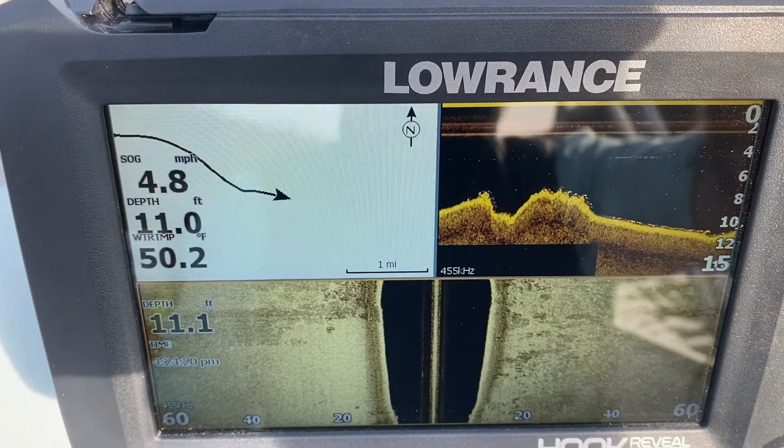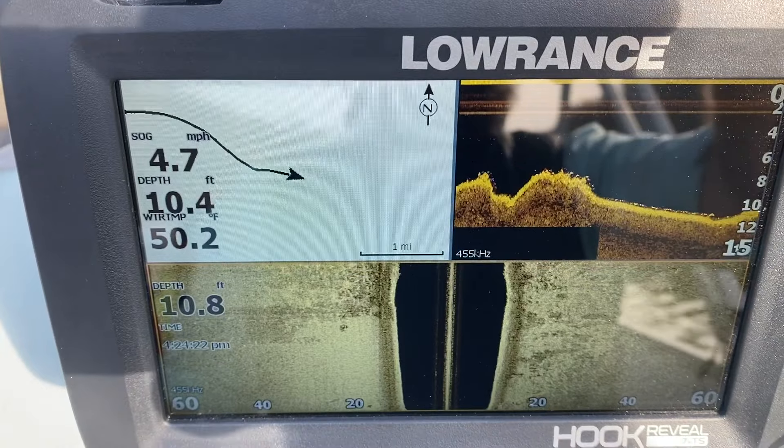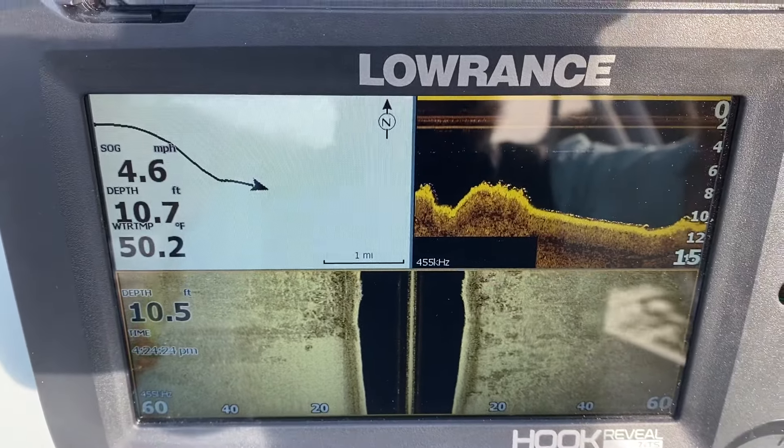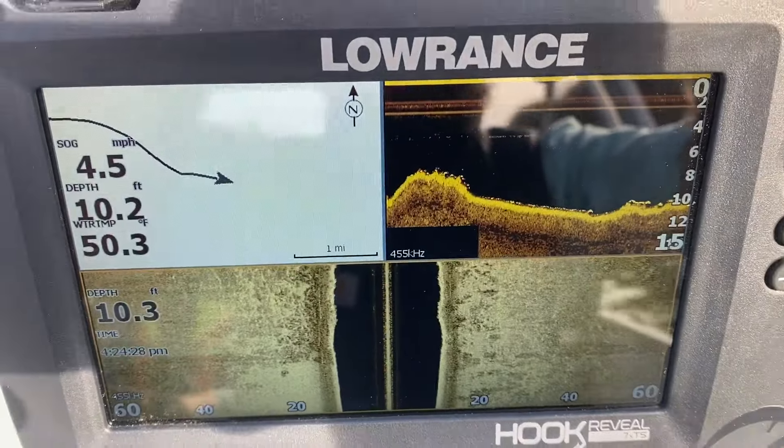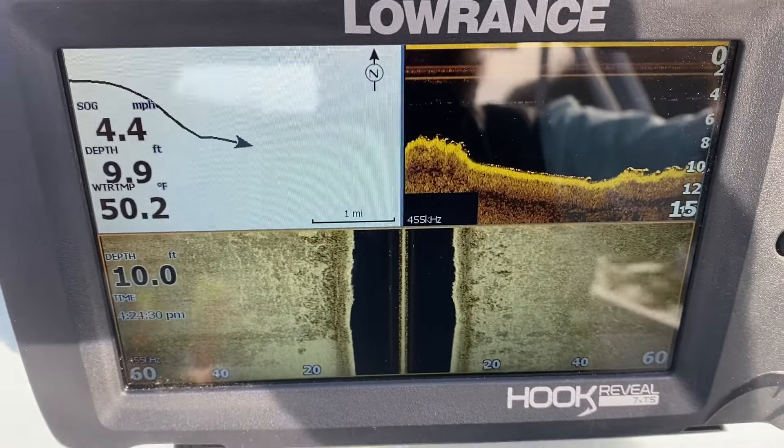Alright, that's it. I'm just going to show you what this thing works like. I'm pretty tickled with it. Of course it's my first experience with sonar, but it's better than anything I've had before by far. See ya.